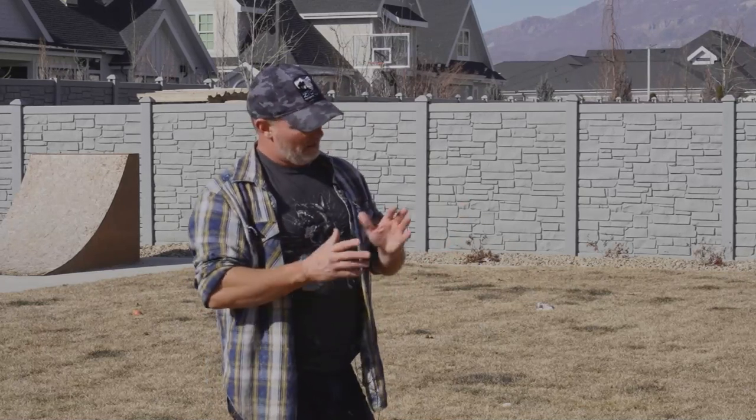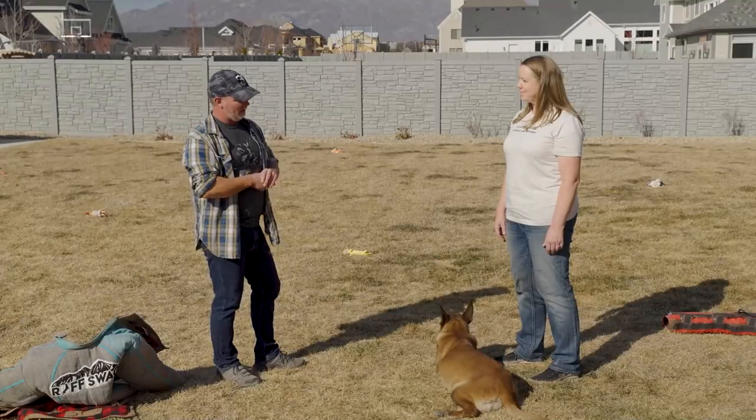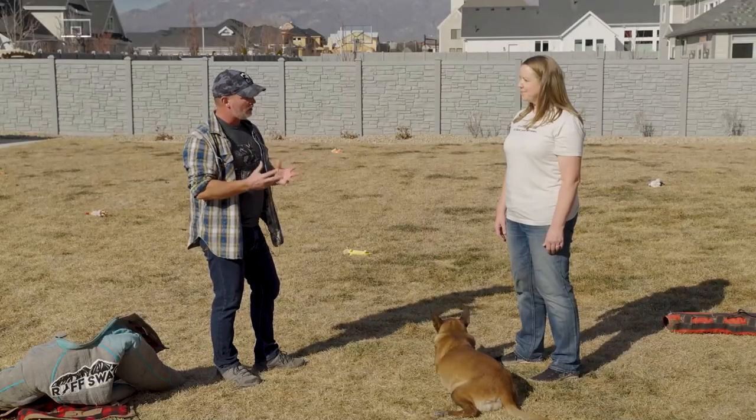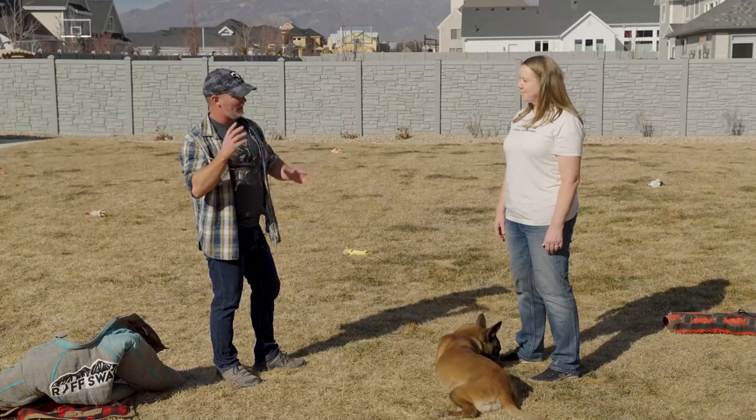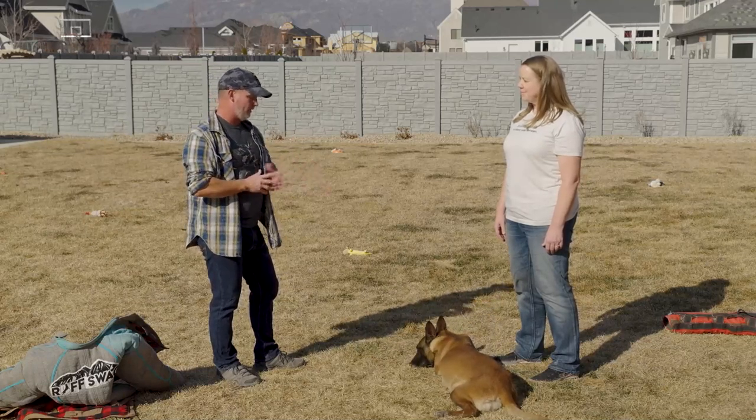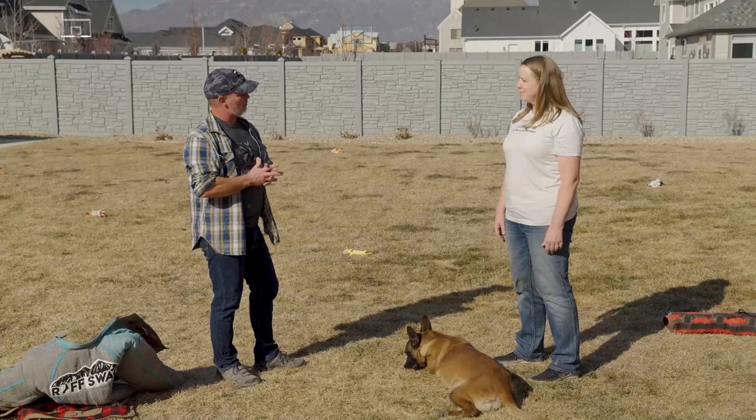What we're looking for is just the best trainability, confidence, social ability, health, athleticism — all of these things combined into the perfect Belgian Malinois. That's what we're after.